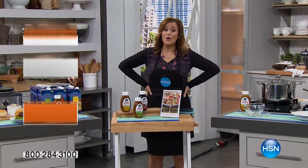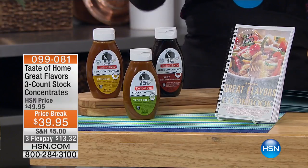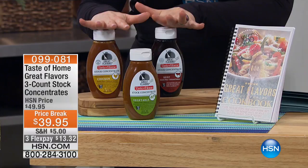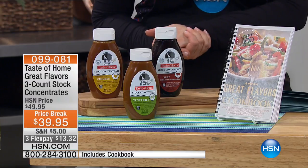Hey, HSN, we've got wonderful food items for you just in time for your Labor Day festivities or any get-together. This next item here we launched just recently, quickly became a customer pick. Made right here in the USA, you're getting three of your concentrates: the beef stock concentrate, your chicken stock concentrate, and your vegetable stock concentrate.